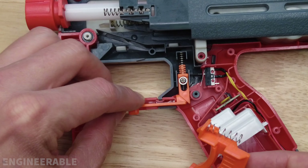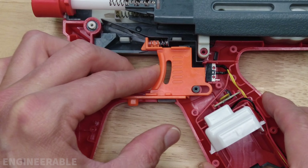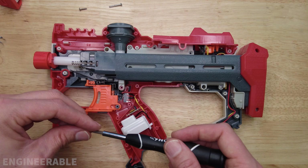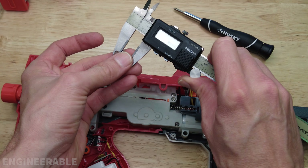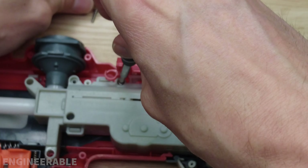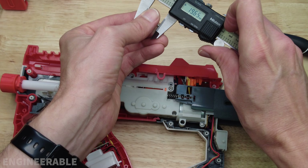Now the trigger assembly — put the safety back on, then the trigger. Check that it works. Before putting the top housing back on, don't forget the three screws that hold the gearbox down — these are 11.6 millimeters long. The one in the back is a long one at 19.6 millimeters long.